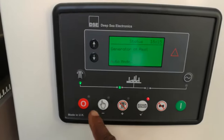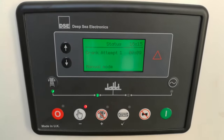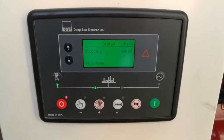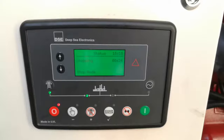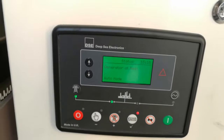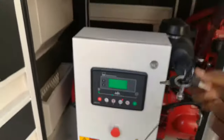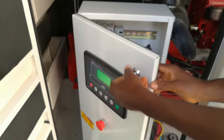I can put it on manual mode and then start it. Since we want to test the auto function, put it back on auto, and then we'll open up the panel just to do a self-test. Even though the gen is on auto right now,